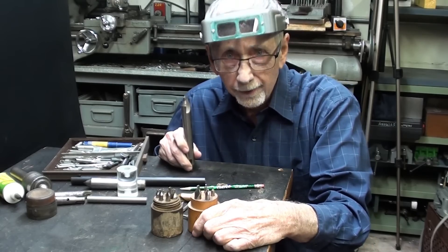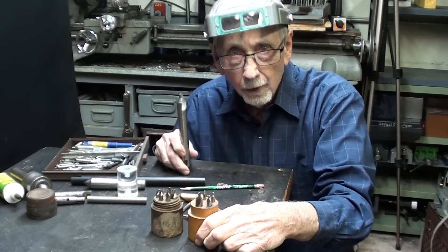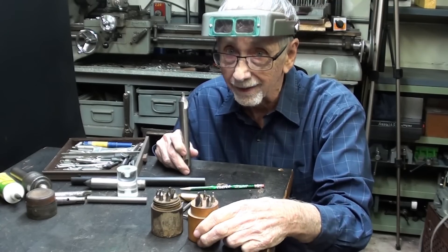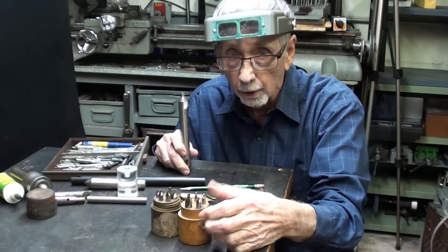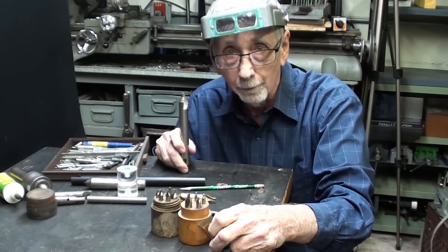Did I tell you more than you wanted to know about center drills? Sorry if I did. Hope you enjoyed this short little video. There are lots of still pictures at the end, so make sure you watch those. Leave me a thumbs up if you like this type of video, and I'll see you in my next video.